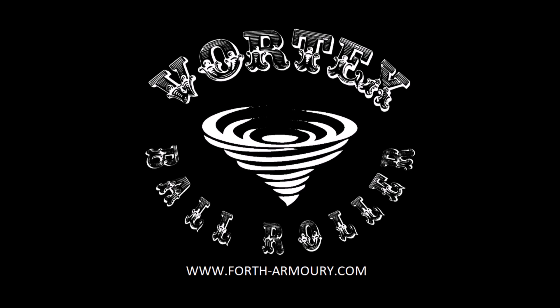This episode of Musket Matters is brought to you by the Vortex Ball Roller, the fastest way to prepare your round ball ammunition. Find out more at www.forth-armory.com.